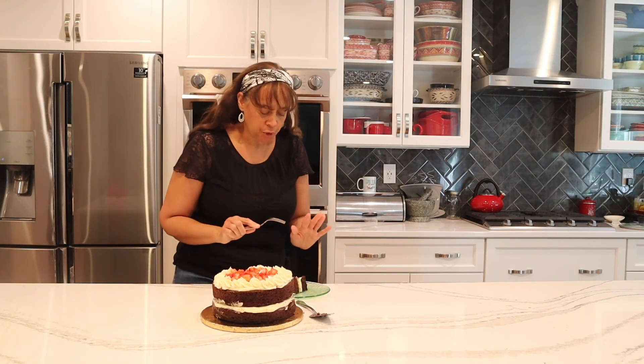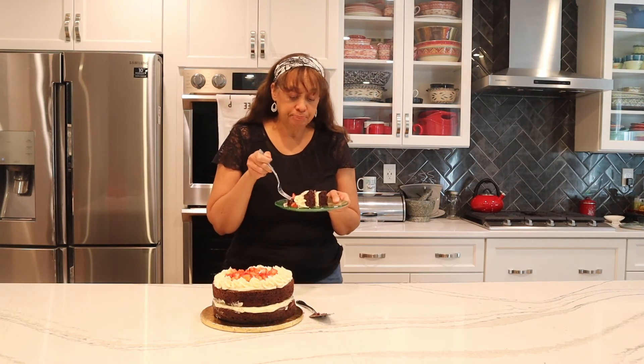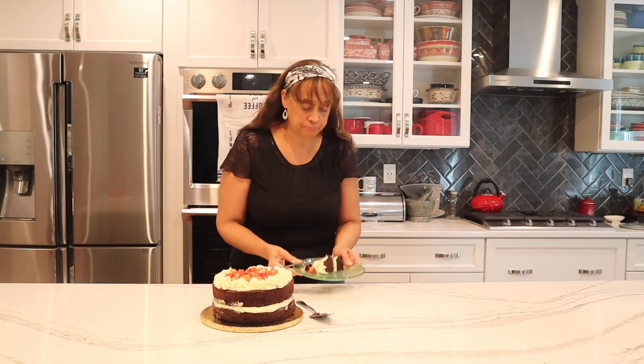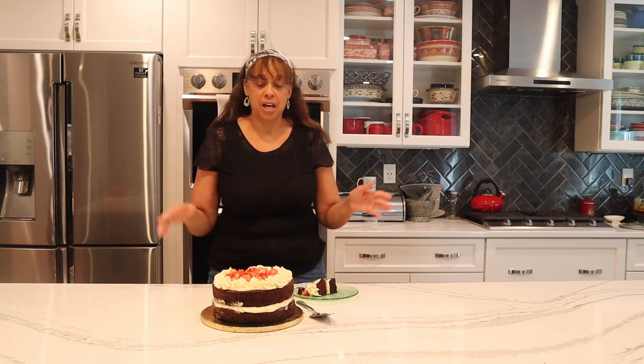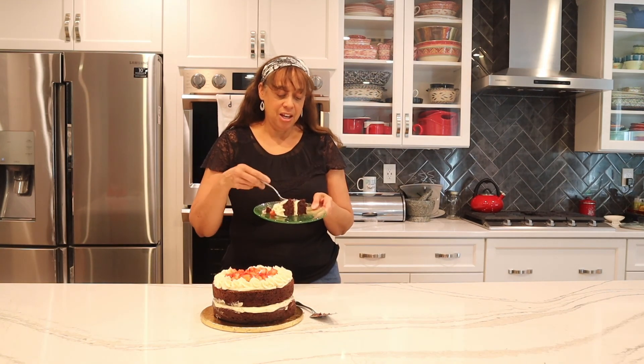Taste test time! Wow — delicious, rich, moist, melt-in-your-mouth chocolate homemade goodness. I think this is the best chocolate cake I've ever made, and on my stove no less — you have to try this at home, it's so good. It's pretty incredible to know you can make a cake on top of the stove. Thanks for watching — as always, I appreciate it. Give me the thumbs up, subscribe, and I'll see you next time. Ciao!